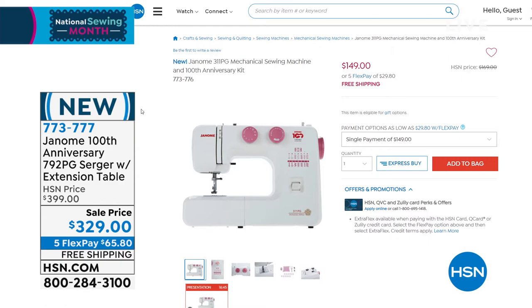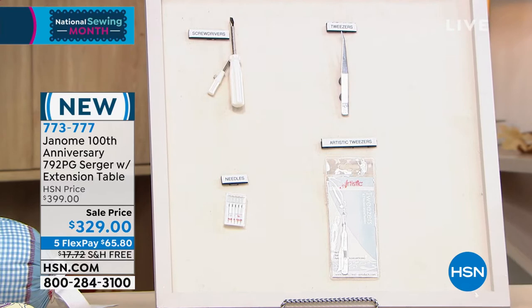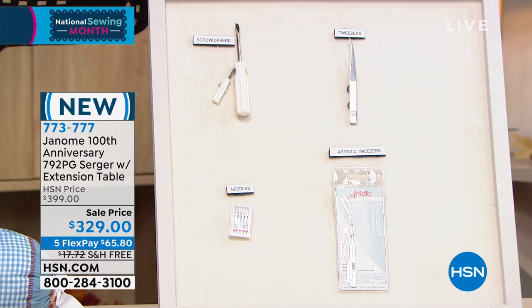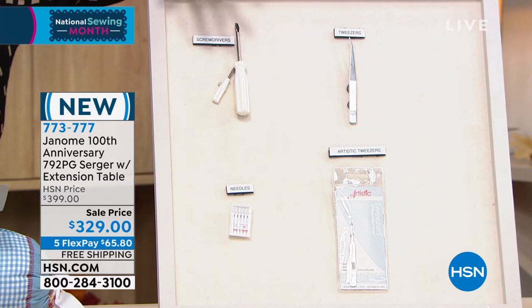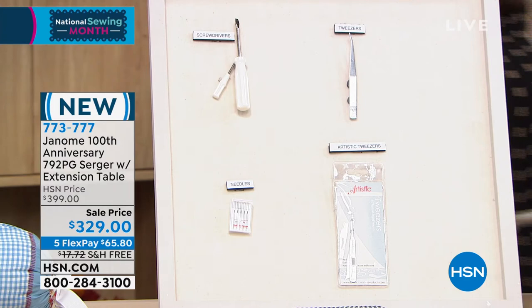When you look at this serger, you're also getting a lot of additional value-added extras. You get four spools of thread, a general purpose presser foot, two different screwdrivers, the needles that go with it, and the artistic tweezers. That's a huge value-added extra, and you have everything you need.